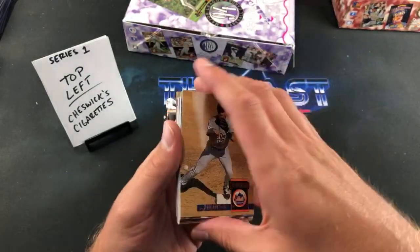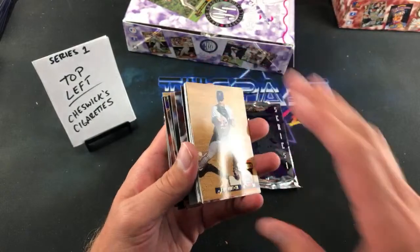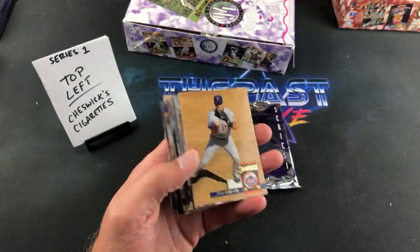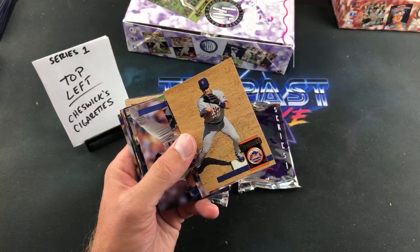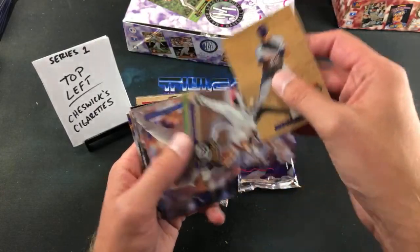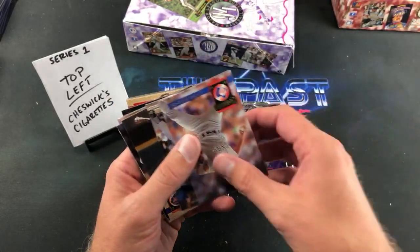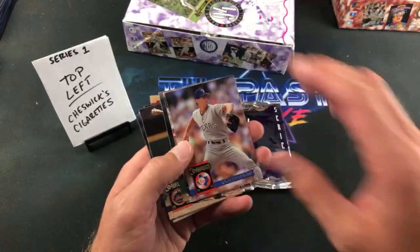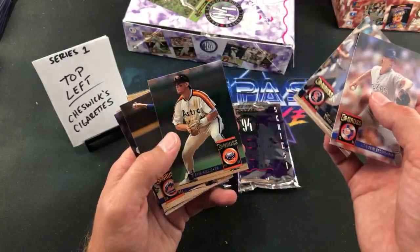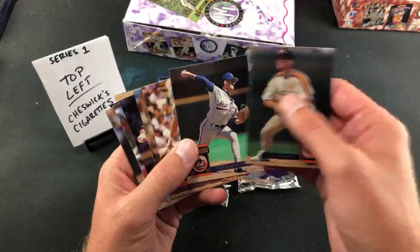Mike Bordick, Todd Hunley, and Kevin Tappany ending the first pack — every stack is gonna have six packs. Looking for insert cards primarily. I came across these boxes at the flea market for about 30 bucks apiece. That's kind of an eBay price plus shipping nowadays — these boxes go for between 30 and 40 bucks. Jeff Kent.